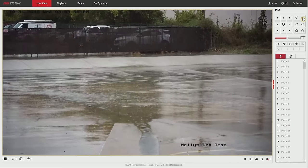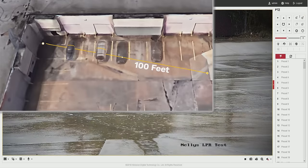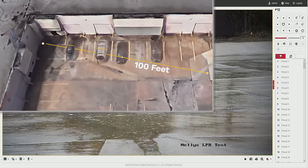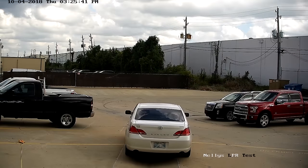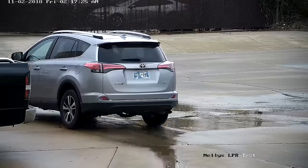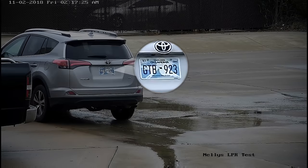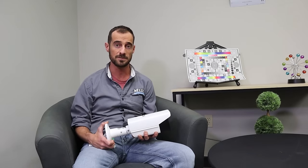We're going to be zooming the camera all the way in. You're looking at about a little over 100 feet away, and we've had successful captures from that location as well. Here are a few examples of the camera's capture zoomed out and zoomed in. As you can see, the camera has excellent quality and can capture license plates up to about 100 feet.